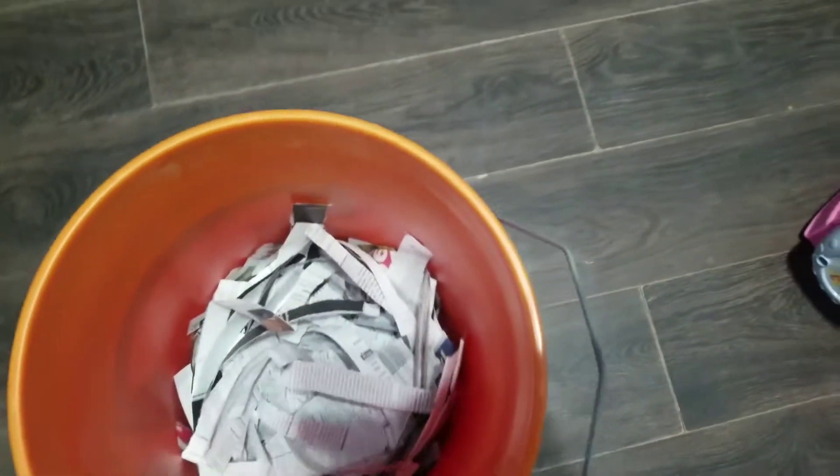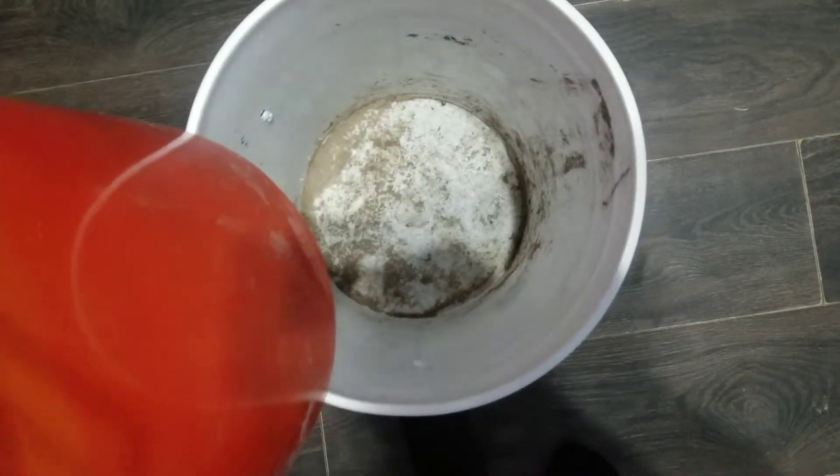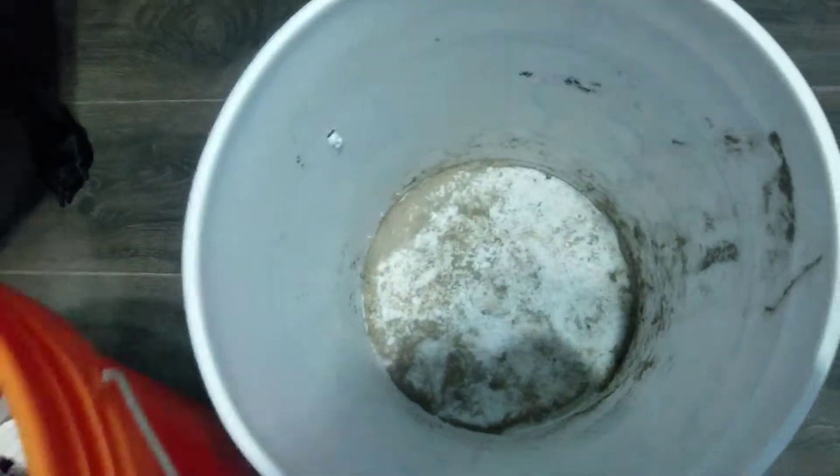So what I have here is two buckets. This one was already used for some dirt or something. On this one I made some holes on the bottom, and on this one I made some holes on the side so it's easy to get it out. Then I put a layer of newspaper covering the holes on the bottom and some more torn newspaper on top. I'm just going to throw in stuff like this leftover kids' juice to get the newspaper kind of wet.